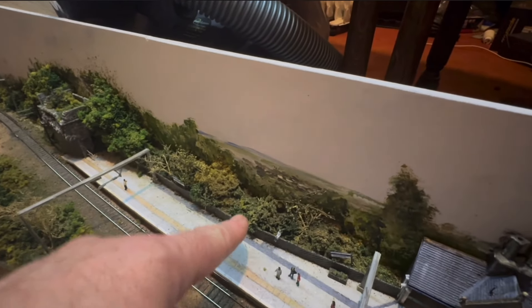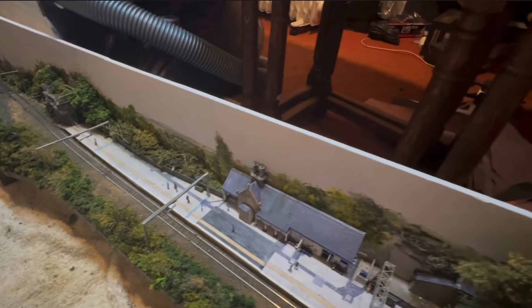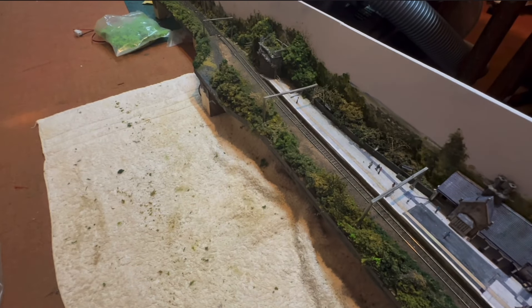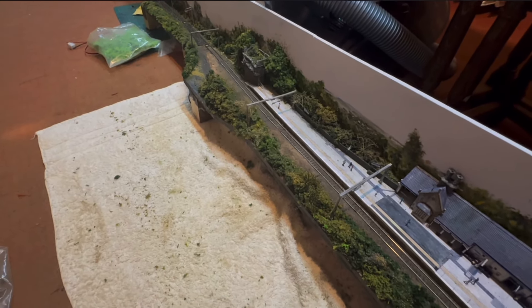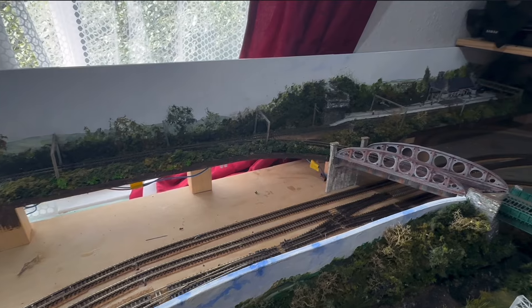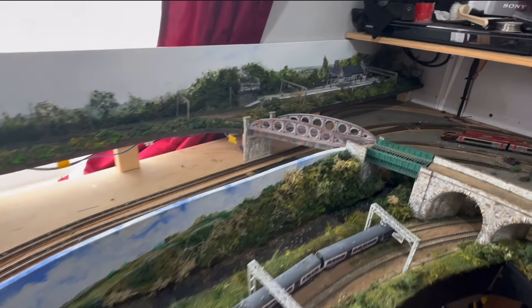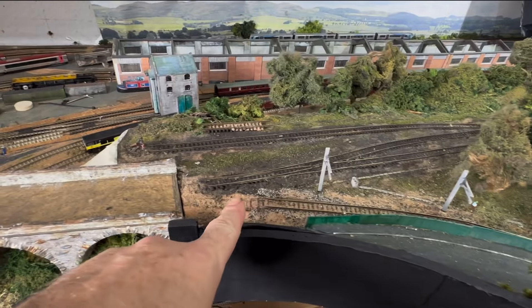I'm more than happy with that and as you look over here you can still see the town without going overboard. My next part is to get this up onto the layout and then start thinking about this immediate area in front here, so it will be going right back to basics - building landforms, scenicking up - and I did mention working on the tracks.